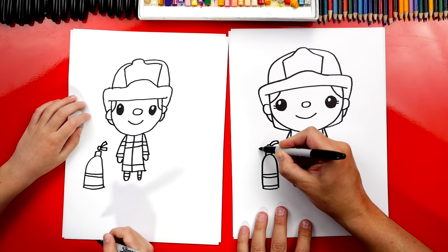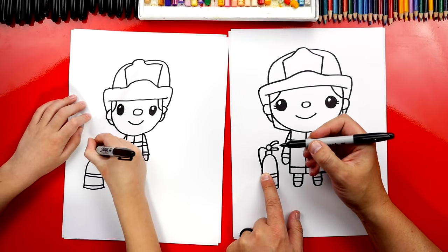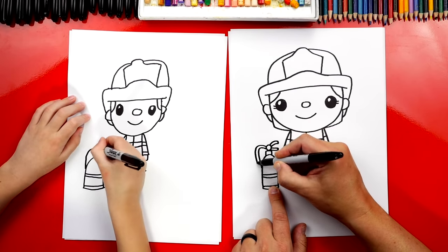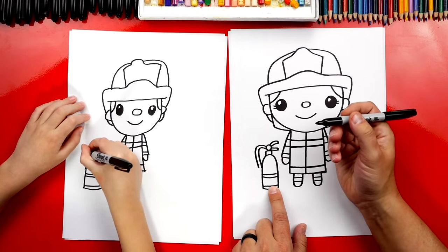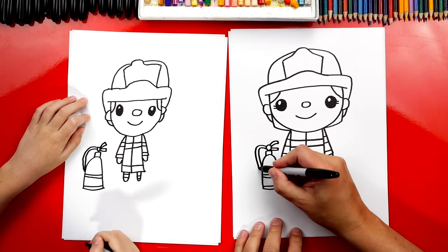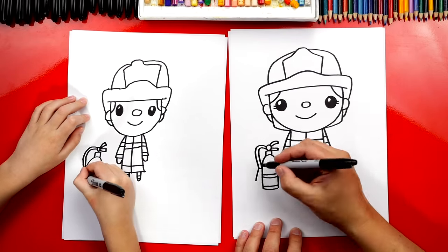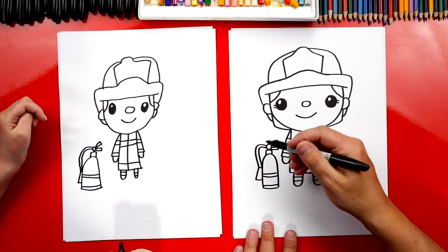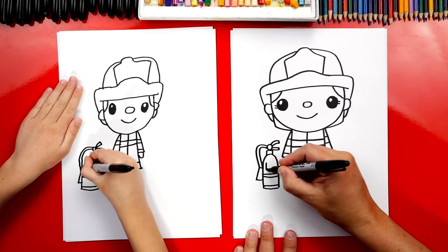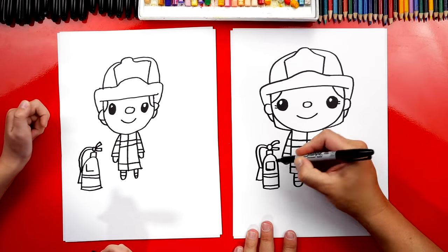Let's draw the nozzle. We're going to draw a curve that comes out like this and then connects back to the canister. Then we're going to draw another one that matches right above and next to it, and down here we'll connect them together — that's the hose. Now let's draw the actual nozzle: a diagonal line coming down, then connect it back in. Let's add one more detail: a label on our fire extinguisher. I'm going to draw the letter L for label, then an upside-down L to connect the rectangle shape.